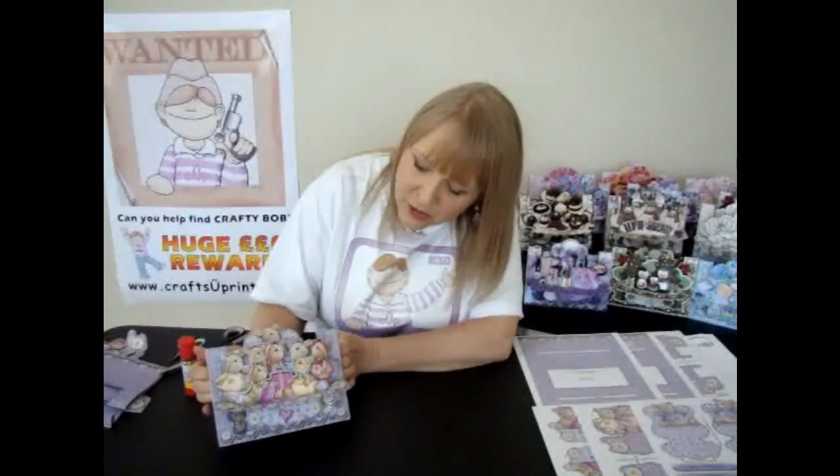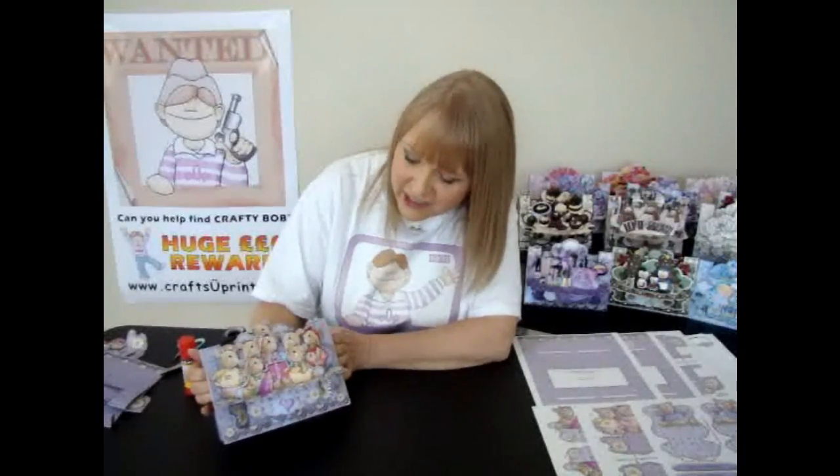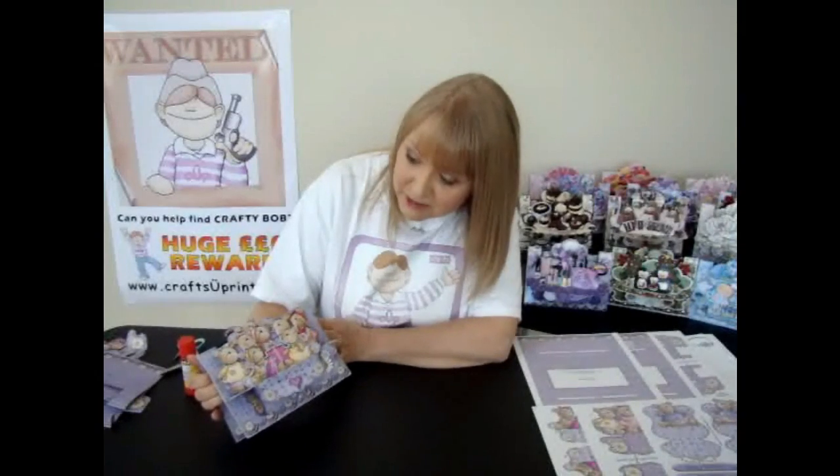Although the card looks quite complicated, it really is very simple and easy to make. In fact, I think even my husband could do it — it's that simple. I'll probably get into trouble for that later, but never mind.